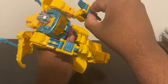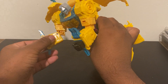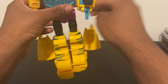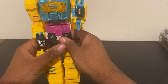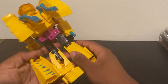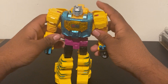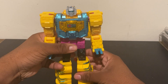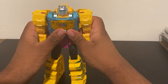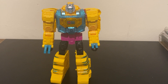Flip his hands out. Get these shoulder pieces and body pieces away so he can have maximum articulation. Then work on the legs: flip out his heels and fold in the back of his lower legs. And here is G2 Universe Legacy Evolution Grimlock in his robot mode.